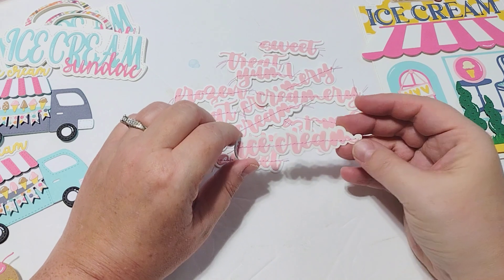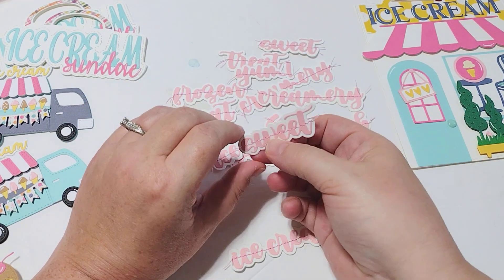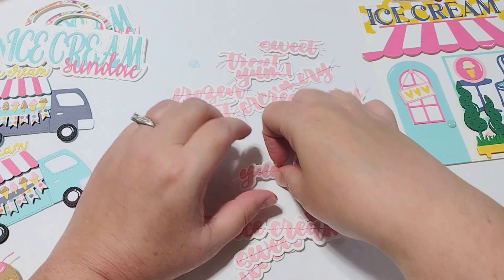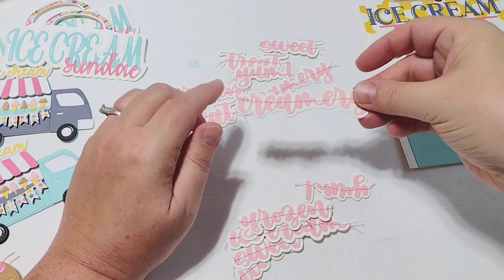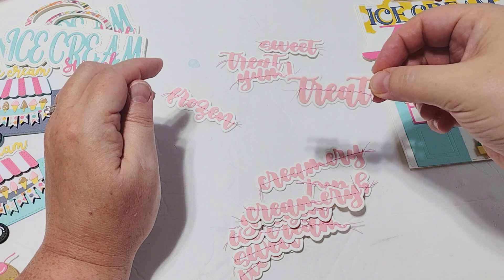Look how cute — you get so many fun words! You get 'ice cream' and 'sweet,' and this 'sweet' word could also be used for like fruit swaps and fruit projects. You've got 'yum' and 'frozen,' which could also be used in the wintertime, 'creamery,' and 'treat' — great for Halloween.